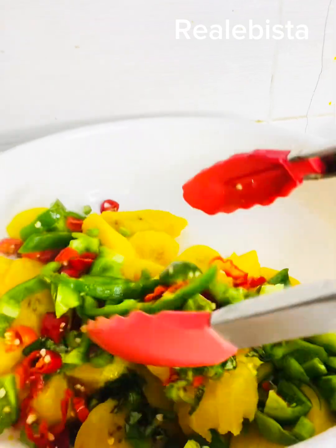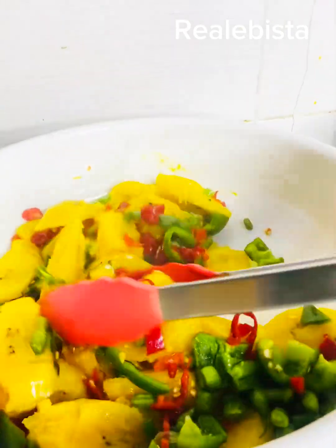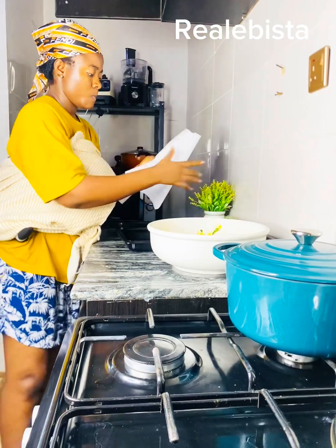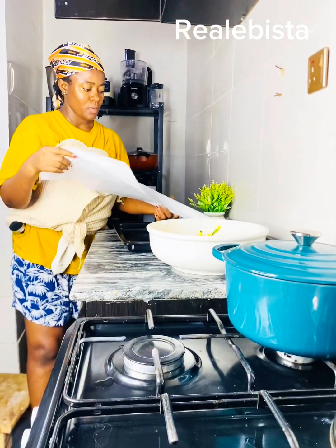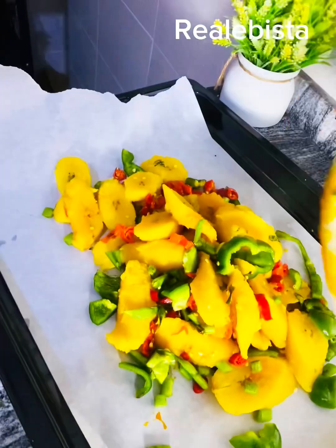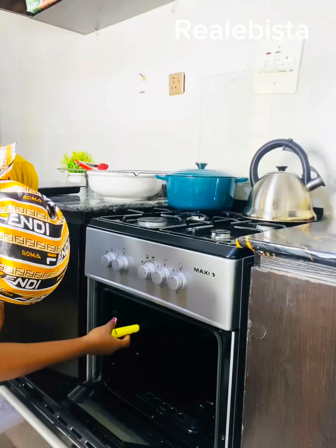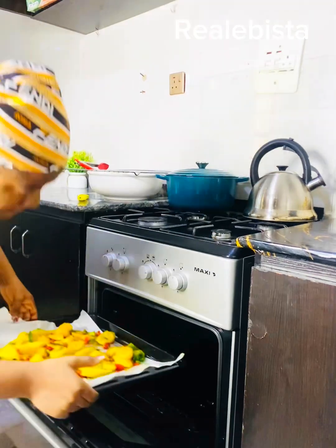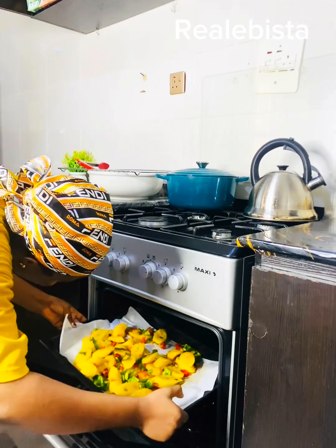Now it's time for mixing — mix everything together: the vegetable, the pepper, everything. You have to be very careful because you don't need to mash the plantain, so handle it gently at this point. I prefer using baking paper instead of aluminum foil to bake or grill. Transfer everything inside your baking paper, inside your oven tray, then put it in your oven or under the grill.